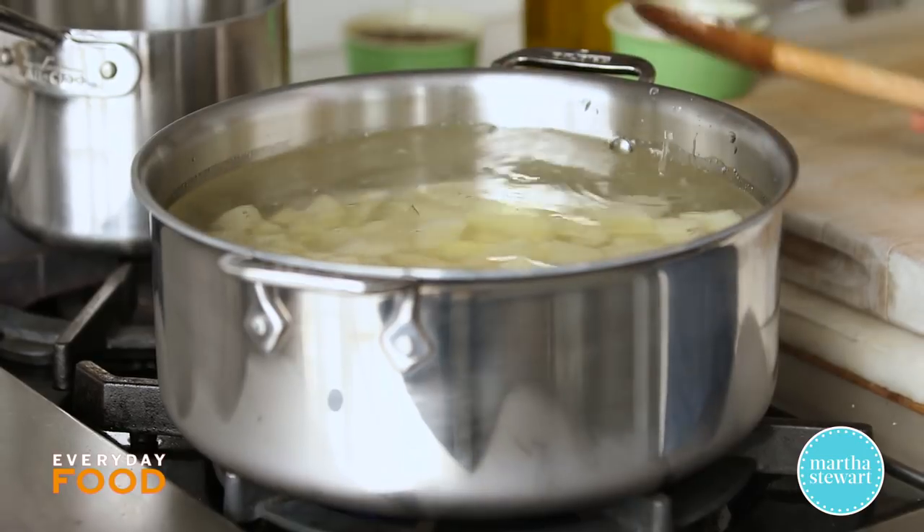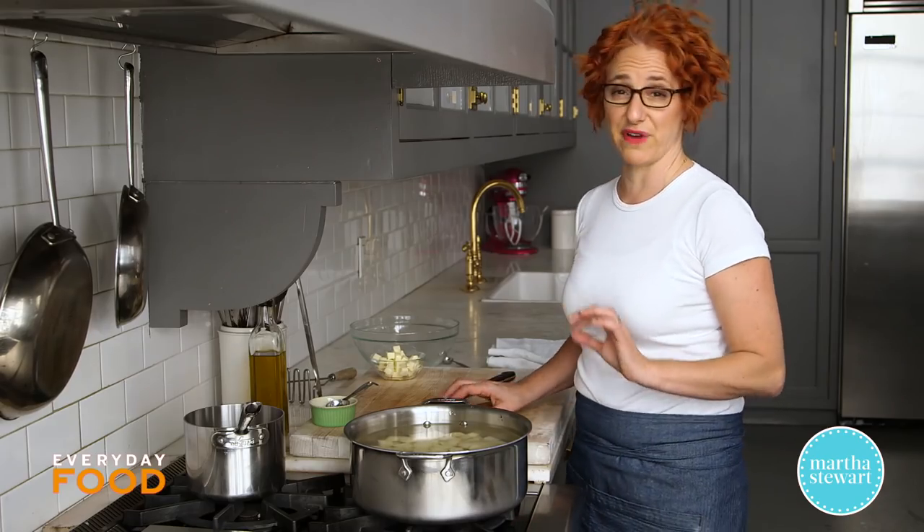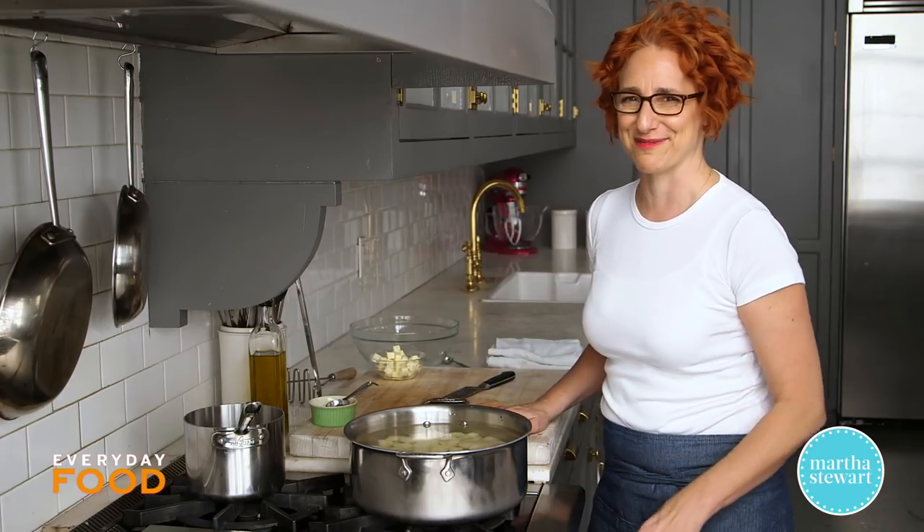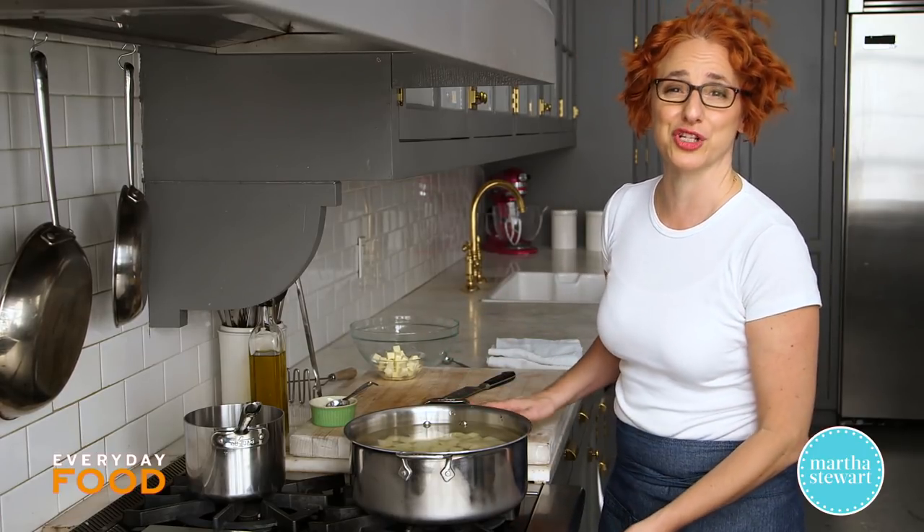Bring the liquid to a boil, reduce it to a simmer, and cook until the potatoes are very tender. That can take anywhere from 15 to 30 minutes, depending on how long your simmer is. When they're done, you're going to want to drain them.